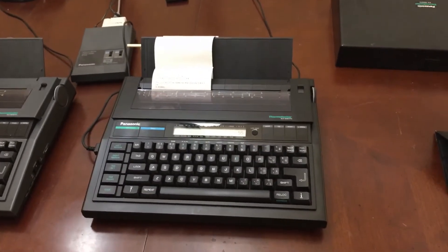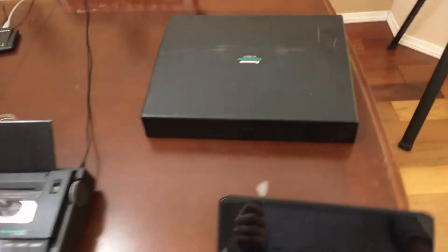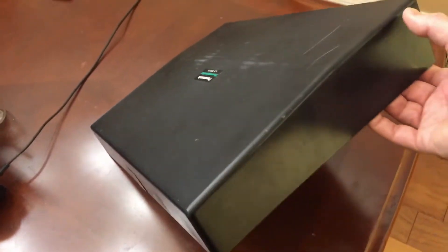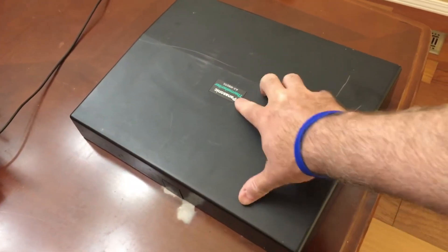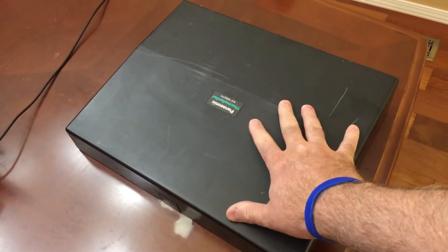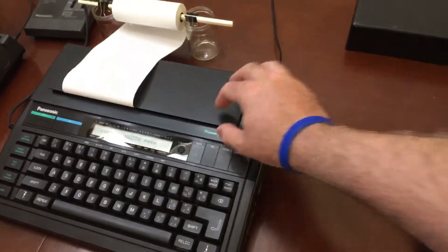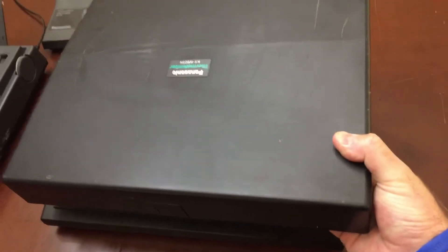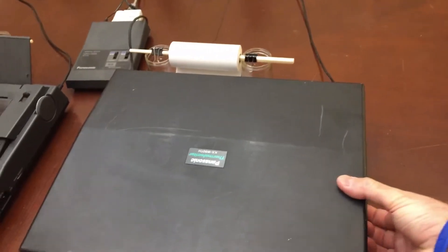I do have the cartridges for printing on paper, but I really prefer not to use them because they're rare. This is what the cover looks like for the KXW60TH — it's identical for the KXW50TH. It's useful to cover up the typewriter when you're not using it. You just basically put it on top, it snaps into place, and you're good to go — it protects the keyboard.